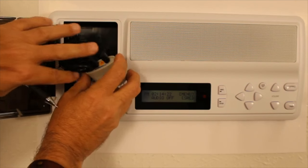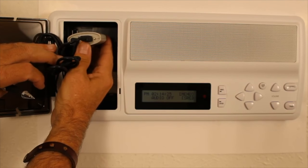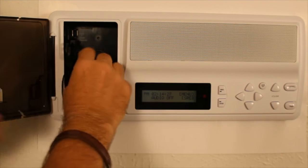Now if it's working correctly, you'll see a blue light flashing like that. Tuck all this in here.